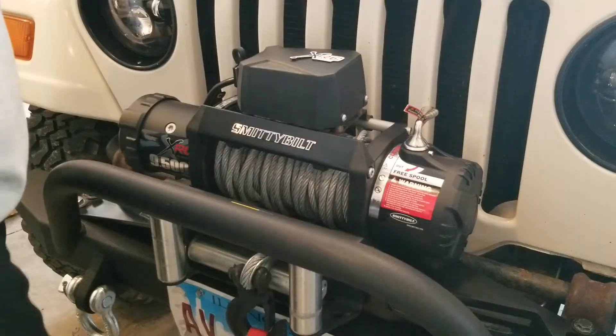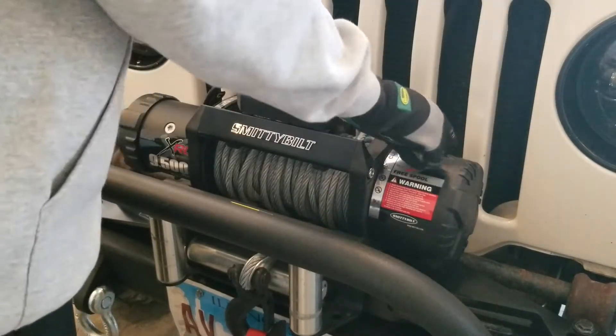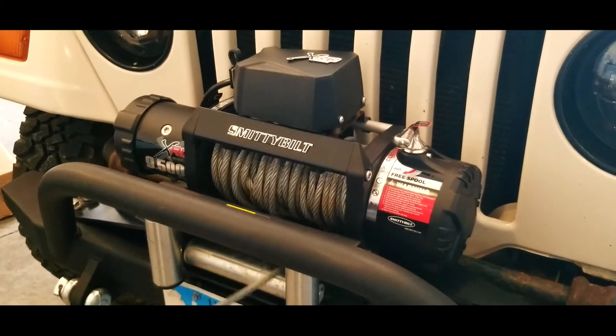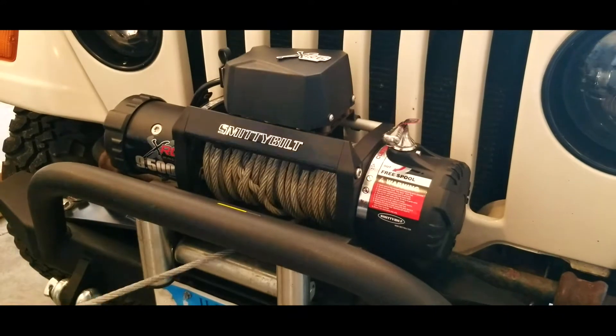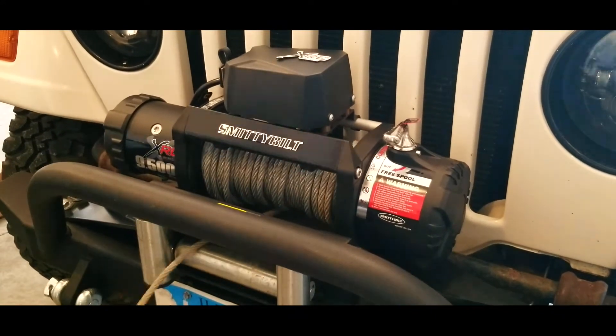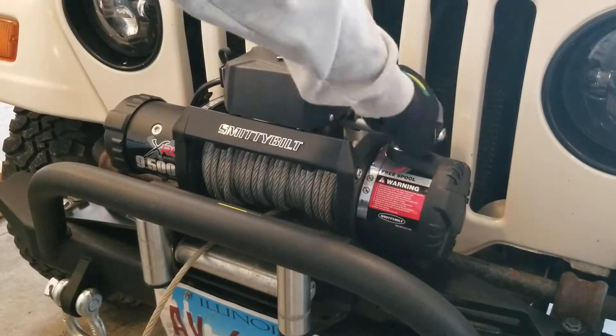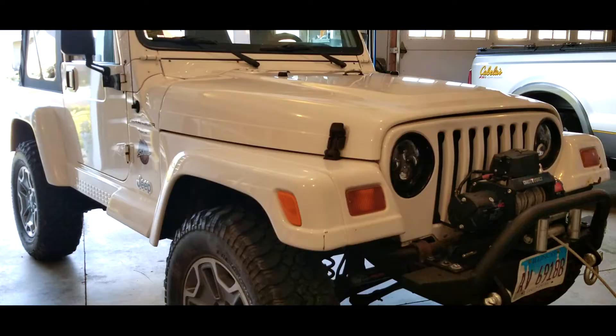Now let's take off the old steel cable. To do that we put the winch in free-spool so we can pull it right out. That's way too much work to hand-pull 94 feet, so I'm just going to turn on the Jeep and use the controller — that would be a lot less work.